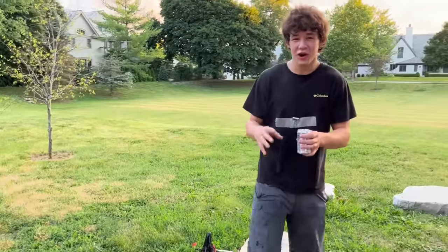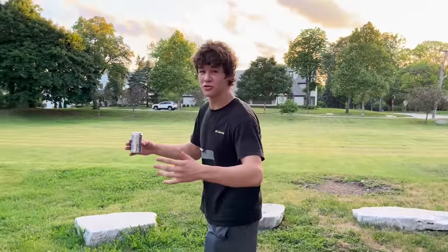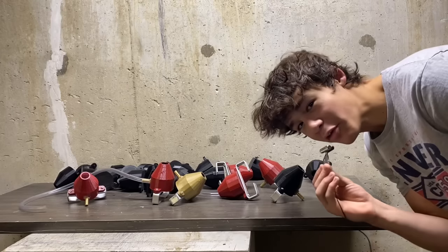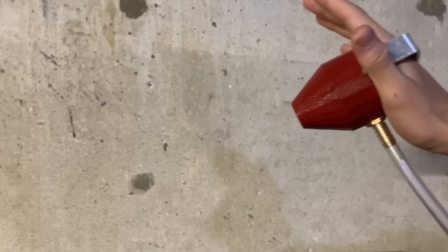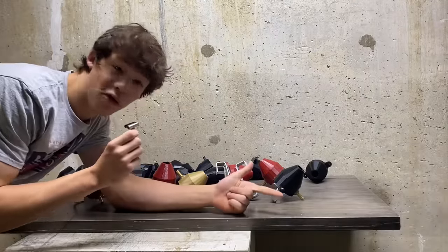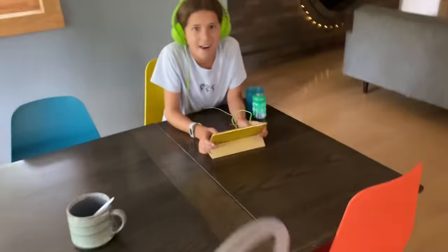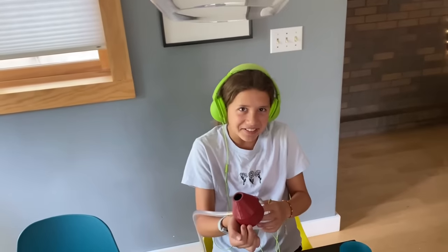But earlier in the video I shouted out the official random creation shop, so let's cut to a clip of me promoting that real quick. Head over to the top link in the description to buy yourself one of these things. They're very safe, affordable, gas is not included. And they're so safe to use, even a 3-year-old can use them. Goodbye.